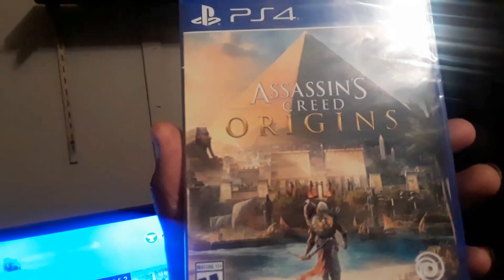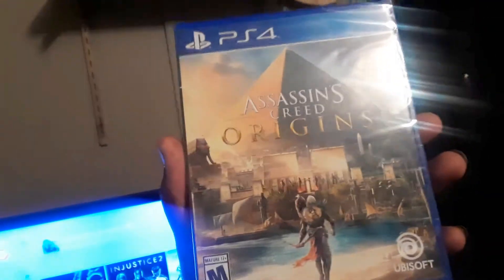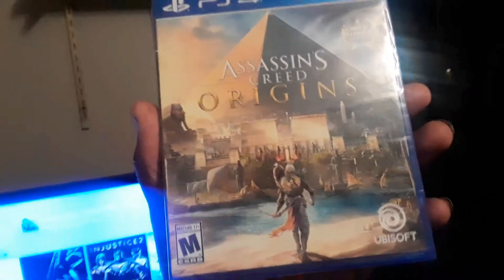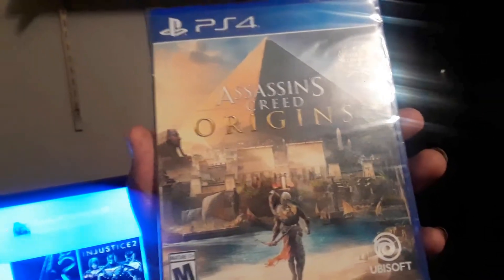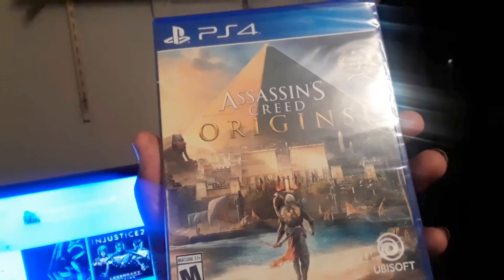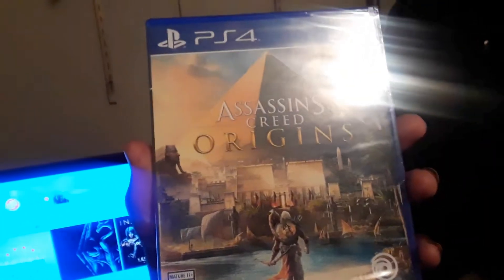The Toys R Us in my area is going out of business, so they're having a massive sale — everything must go and all sales are final. I went out there looking for possibly a couple of action figures to pick up, but instead I ended up going over into the game section. I will be going back out there sometime later though.